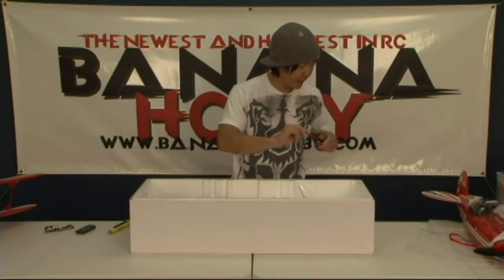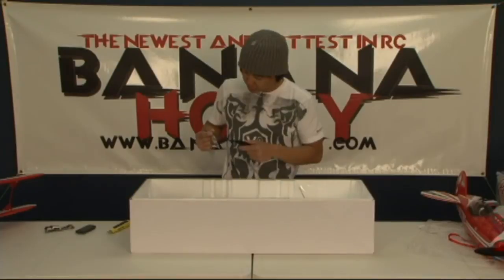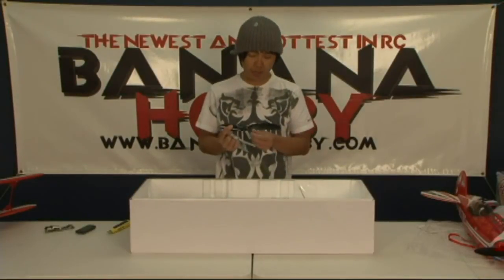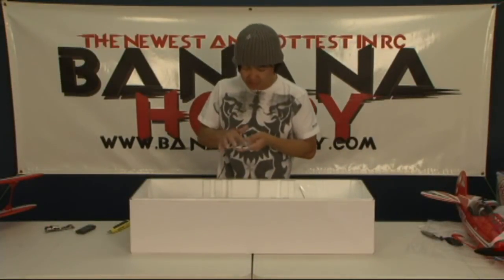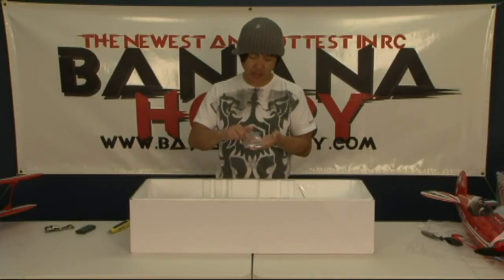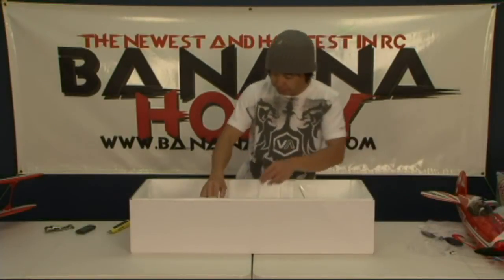You got your spare propeller included. This propeller — you can get it everywhere. It's a 10 by 4.7, so you can choose APC or any other company as long as it's an E-propeller for electrics. Got your accessories bag — a couple of wing nuts, extra clevises, nylon wing bolts, and a little hex wrench for your propeller.